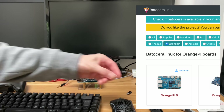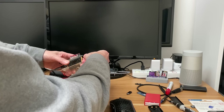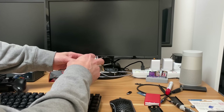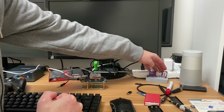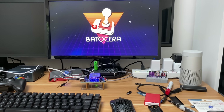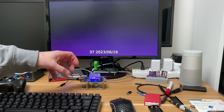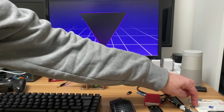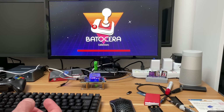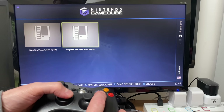I've got Batocera — the Orange Pi 5 version — on a 32 gig SD card. I haven't had an OS on the eMMC before so let's see what happens with both present. It's booting from the SD card, which I quite like — the eMMC is always there and you can just plug in an OS on SD card. It's booted up even though it's the Orange Pi 5 version, and it is super snappy. Going into GameCube, let's try Simpsons Hit and Run.